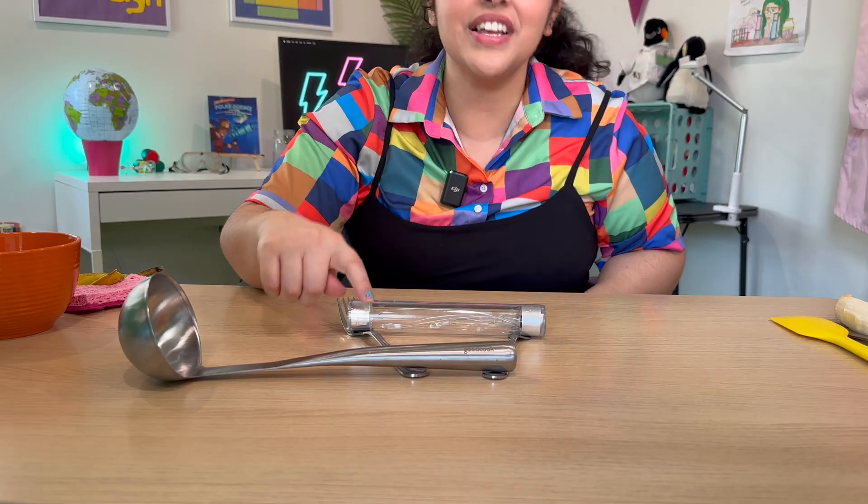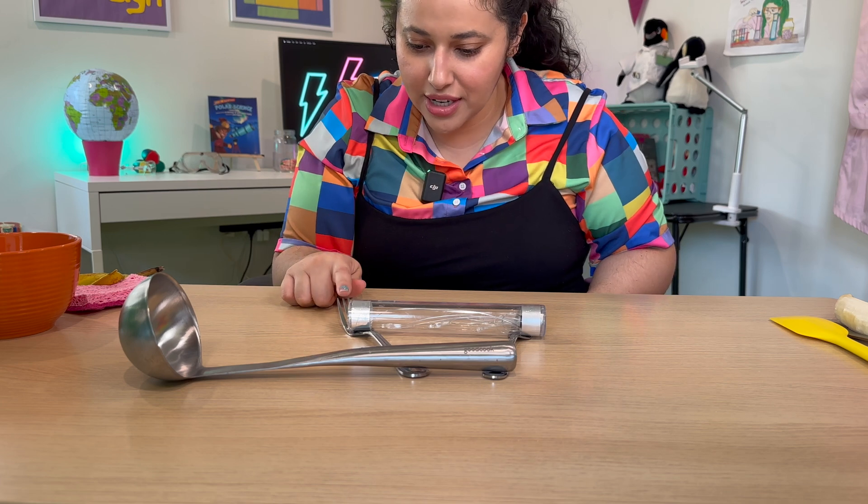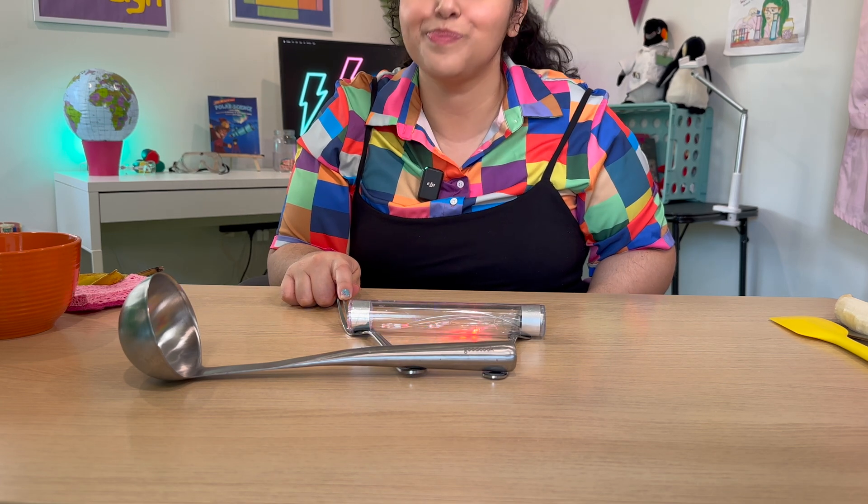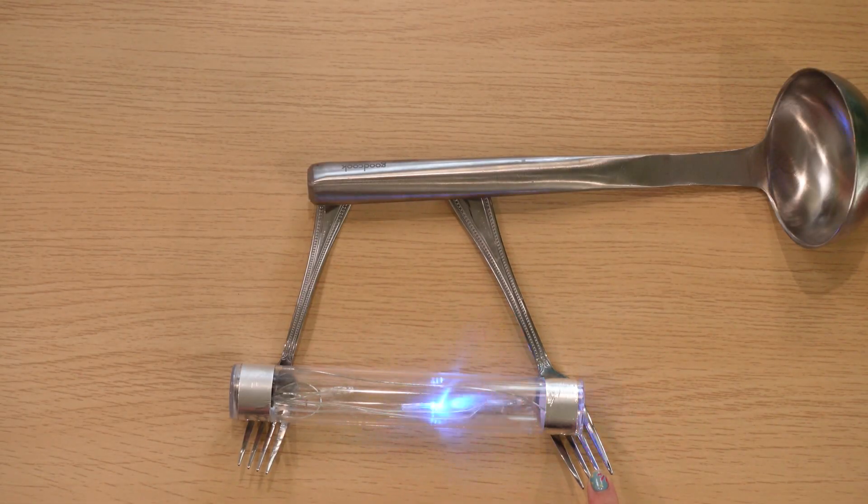Fruit in general has water in it, so if you're trying this at home I would try different pieces of fruit and see what happens — then you have a snack afterward! Okay, next I have this giant metal ladle. Looks like there's a little space under the ladle so it's not touching, so I'm going to lift the fork. Yeah, another metal object — definitely a good conductor of electricity.